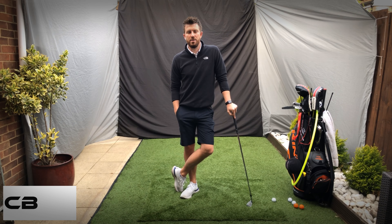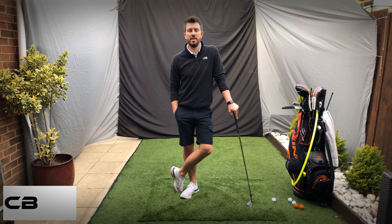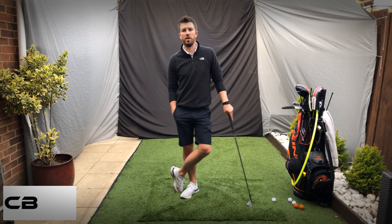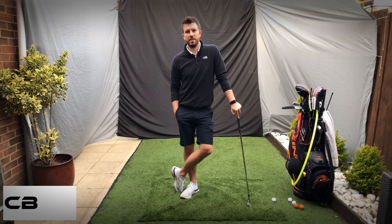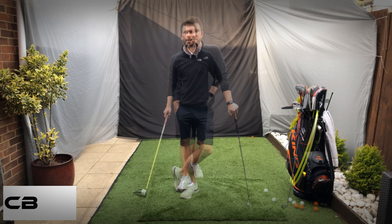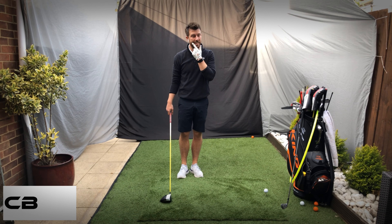Hi guys and girls. I thought I'd do a few videos whilst in isolation, just to give people a few things to practice at home, or just a few things to watch to give you a little bit better knowledge on your own golf swing — maybe there's a few things in there that you feel like you need to work on. So take a look and enjoy. For driver setup there are a few very important points.